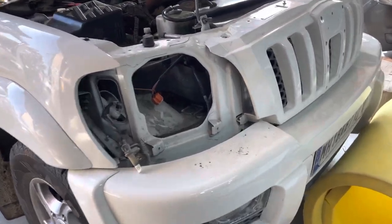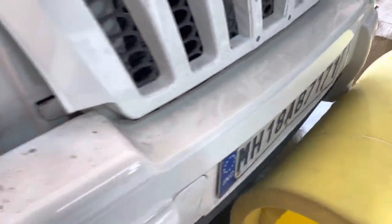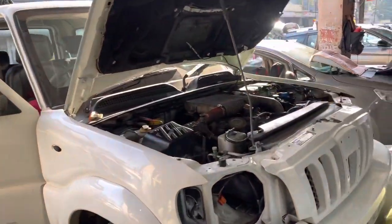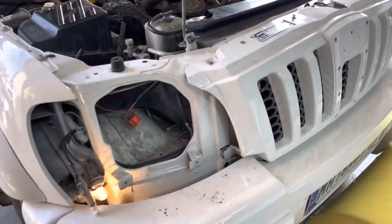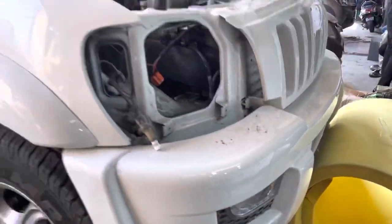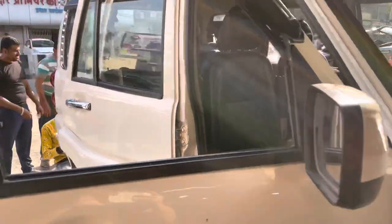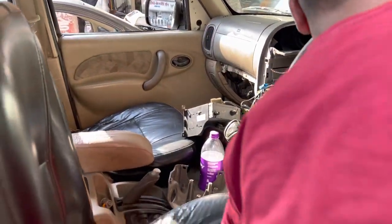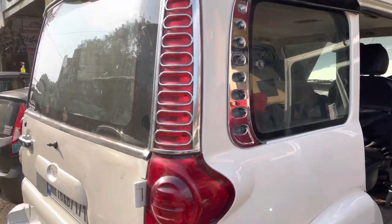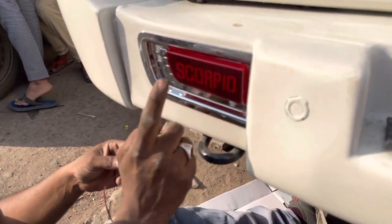Today, friends, here is a Mahindra Scorpio — it's a 2009 model. We are doing headlights from the grill, everything. You can see the old light, fog light, DRL, the side lights will be upgraded. You can see the interior — it will be completely changed, the top model. The black part will be changing, and the LED and the reflector is installed.